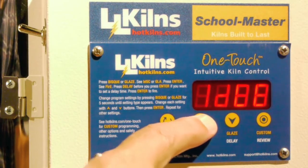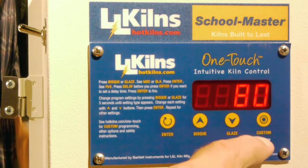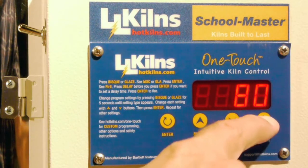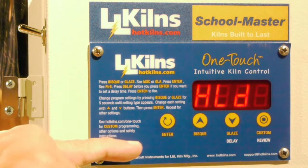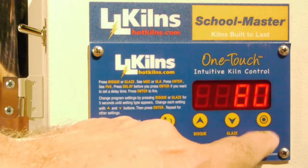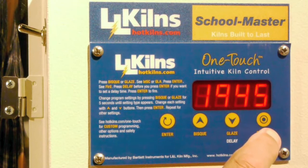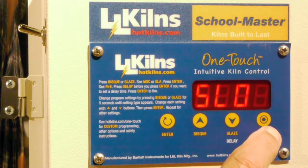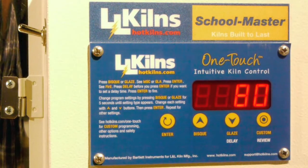Now let's run one of these programs — I want to show you another feature. I'm going to hit the button called review. When I do that, it tells me all the parameters that are running. It says there's a seven-hour candle, going to cone 04, gives the temperature, no hold, slow heat up, no cool down — and that's that. That's really it for the easy kind of programming.